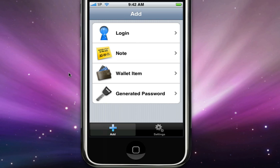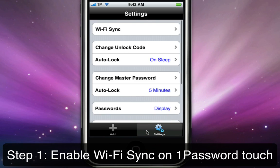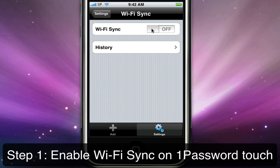Step 1 is to enable Wi-Fi Sync on 1Password Touch. Do this by tapping the Settings toolbar button in 1Password Touch on your device, then Wi-Fi Sync, and flipping the switch.